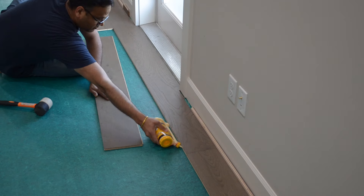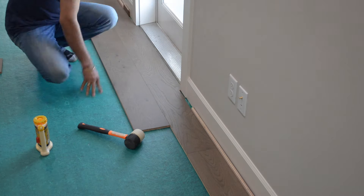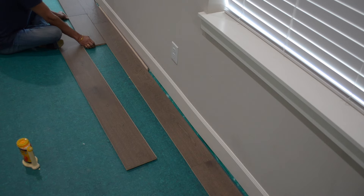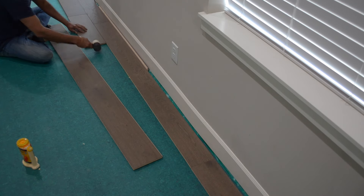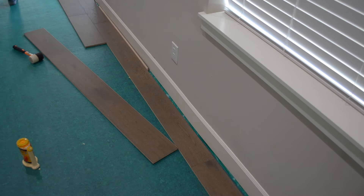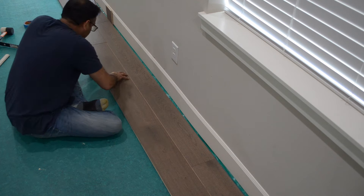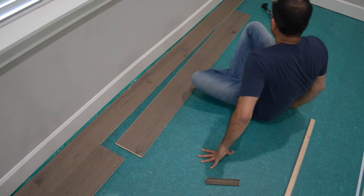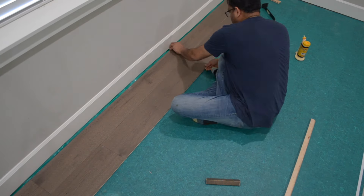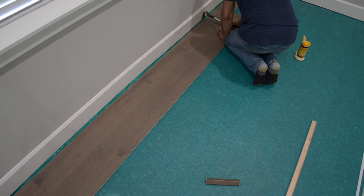When connecting the boards, we filled the grooves about halfway full with glue and used the mallet to gently tap the boards together. We also used some masking tape to help hold the boards together while the glue dried. A quick tip is to use an offcut from the flooring as a tapping block, which can help prevent damaging the edges of the wood.